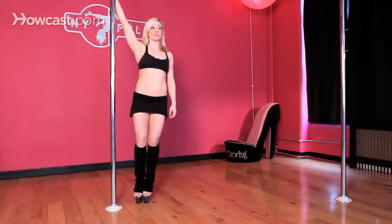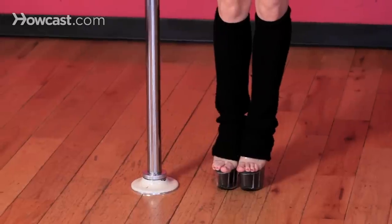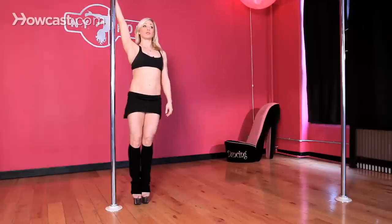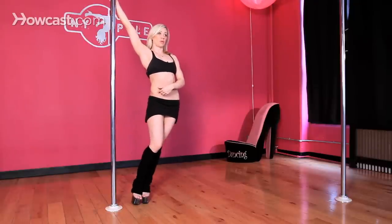The set that's going to take you into your bicep grip spinning inverted straddle is called a bicep grip pull-up set. You're going to start with your feet nice and close to the pole, your inside hand nice and high, block your shoulder pulling the pole into the ground using the strength of your back, and pulling your hips away from the pole.